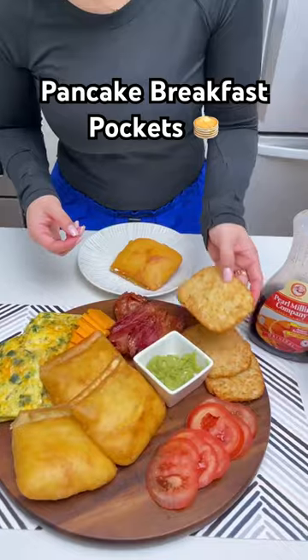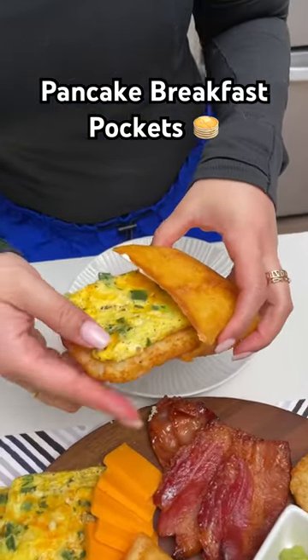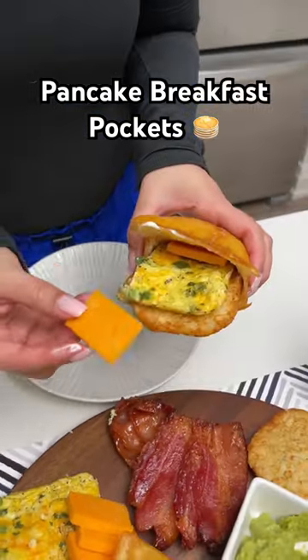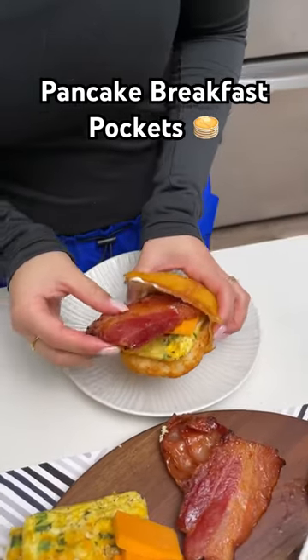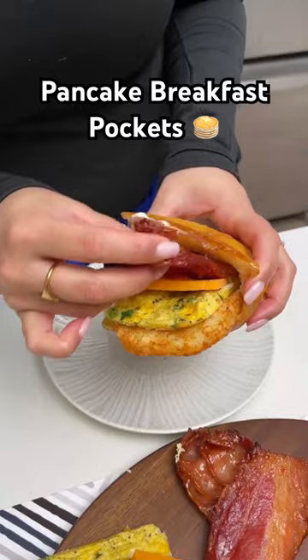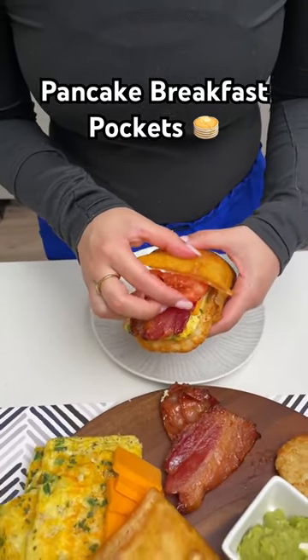Next, go in with some guac. Then take a hash brown and our omelet egg — slide that right in the pocket. Grab our cheese, then add a little bit of sweetness with our bacon and shove it right in. Add a little bit of freshness with some tomato.